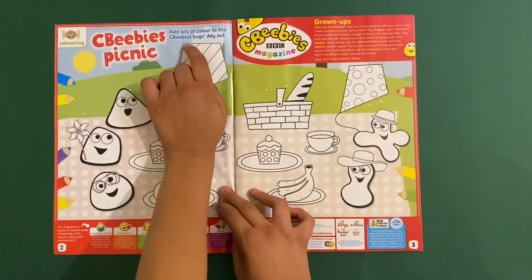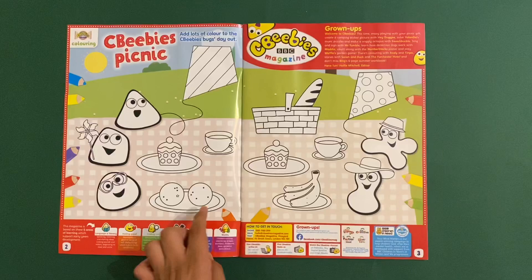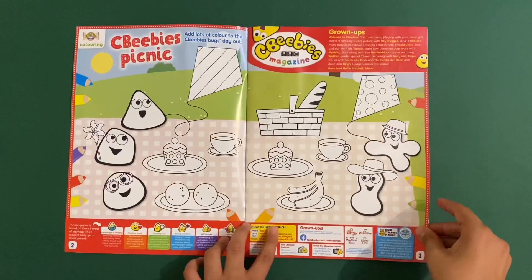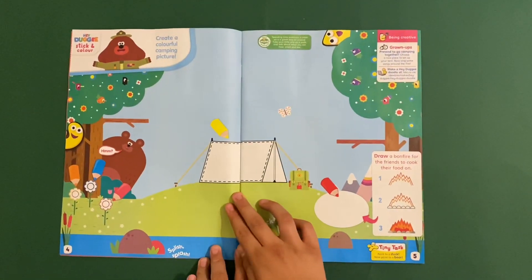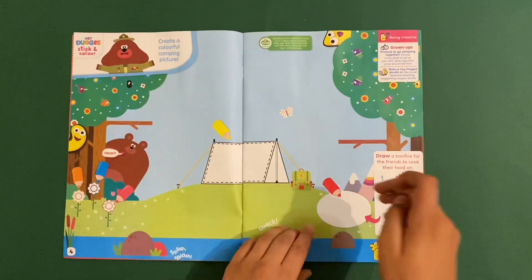Add lots of colour to the CBeebies Bugs Day Out - this is a colouring-in page here. And then we've got Hey Dougie Stick and Colour: Create a colourful camping picture.